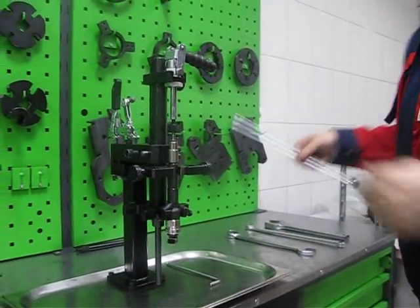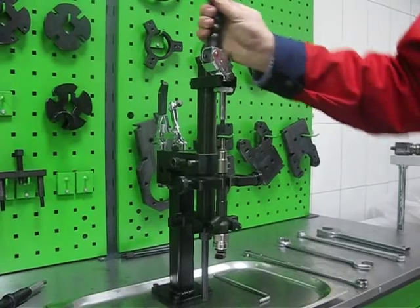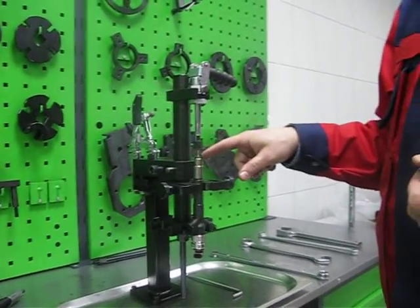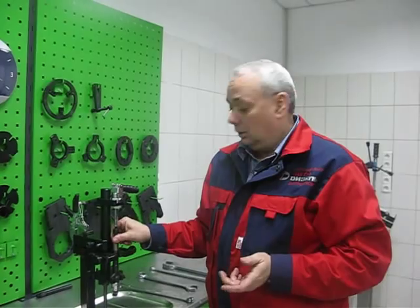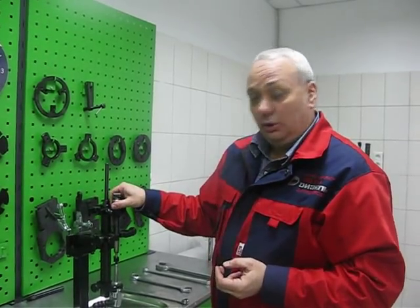I want to show how we can disassemble an injector with the help of this device. For Bosch common rail injectors, we can start the disassembling procedure from the nozzle nut. Instead, for Denso injectors it is better to start from the solenoid.